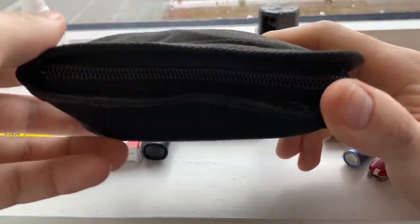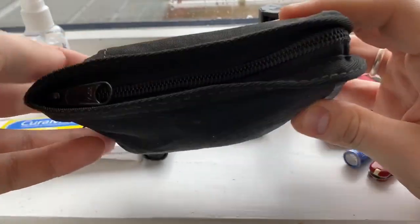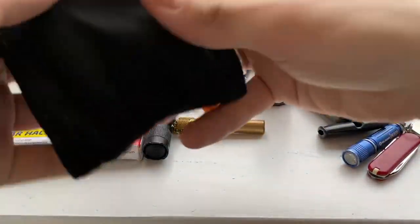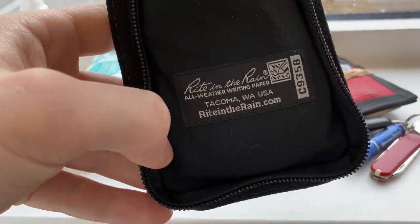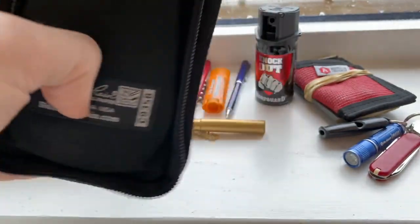Finally, my first aid kit. I got this idea from somebody else on YouTube. This is a 'Write in the Rain' smallest-variety notepad cover — YKK zippers, made by Tactical Tailor in the USA. The model is the C935B.